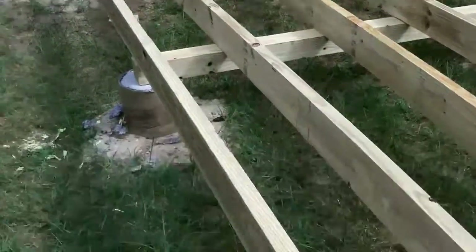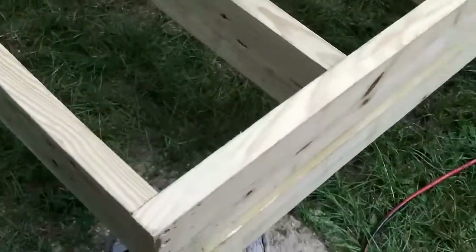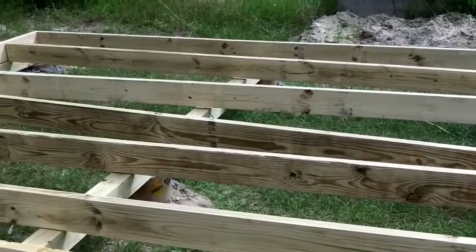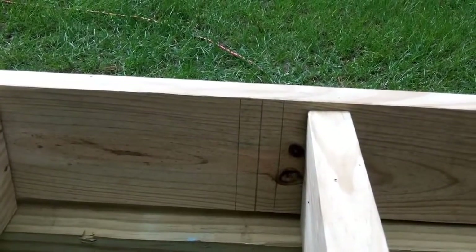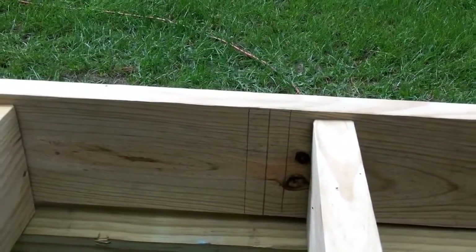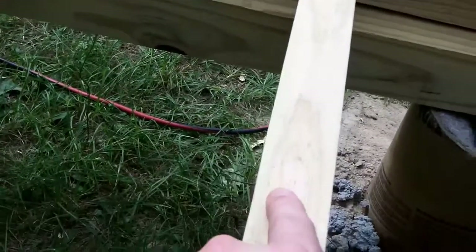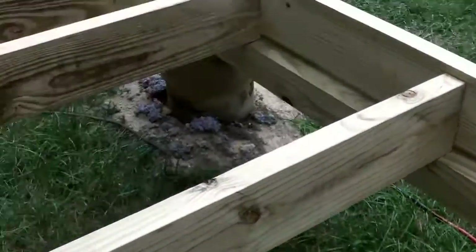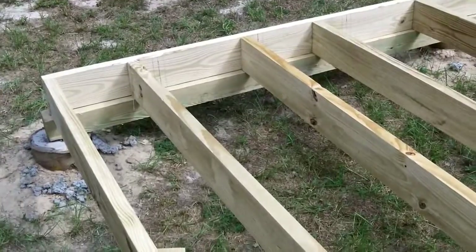These pieces are connected and screwed in, held in place by some screws to the 4x4s. I'm going to be using these markings I drew — those are my 16-inch on-center markings. I'm just going to center up each board with that mark and screw it in. Do that with all these boards and I should have a subfloor. I'm just going to go screw those in, then I'll start putting plywood on top.